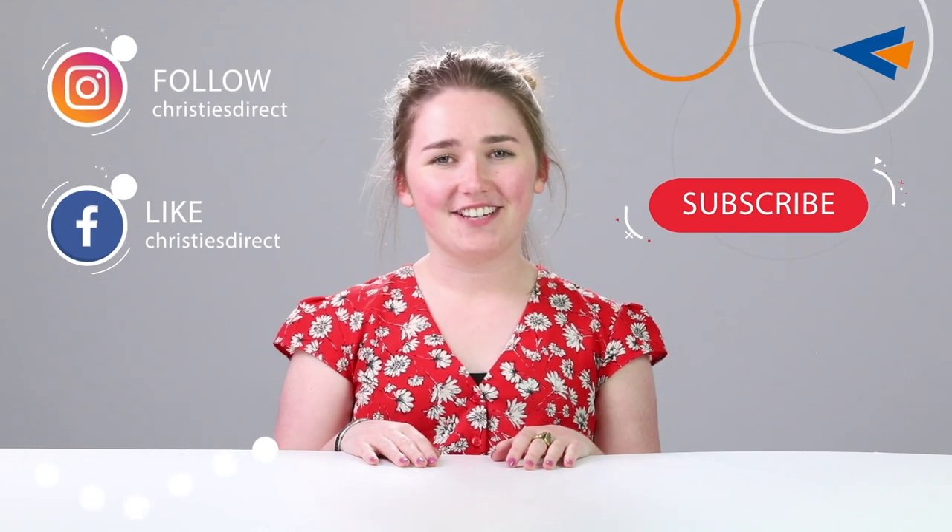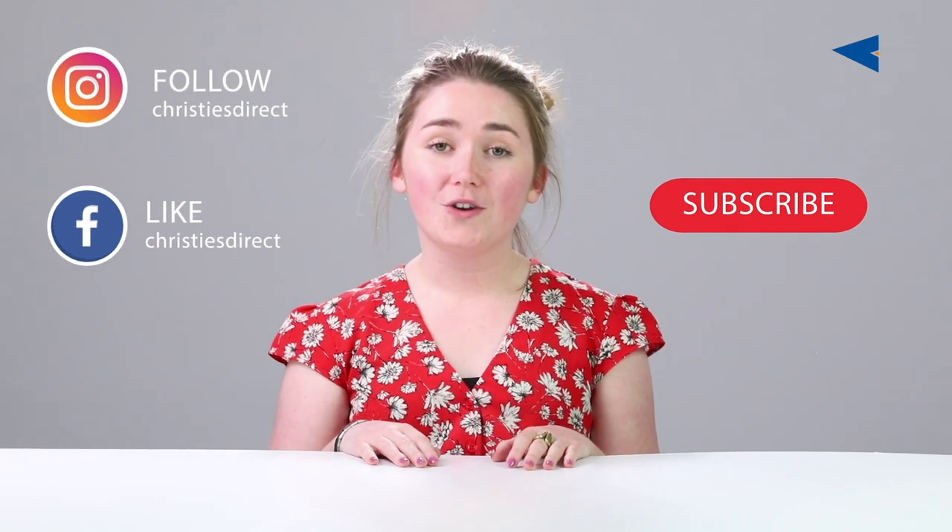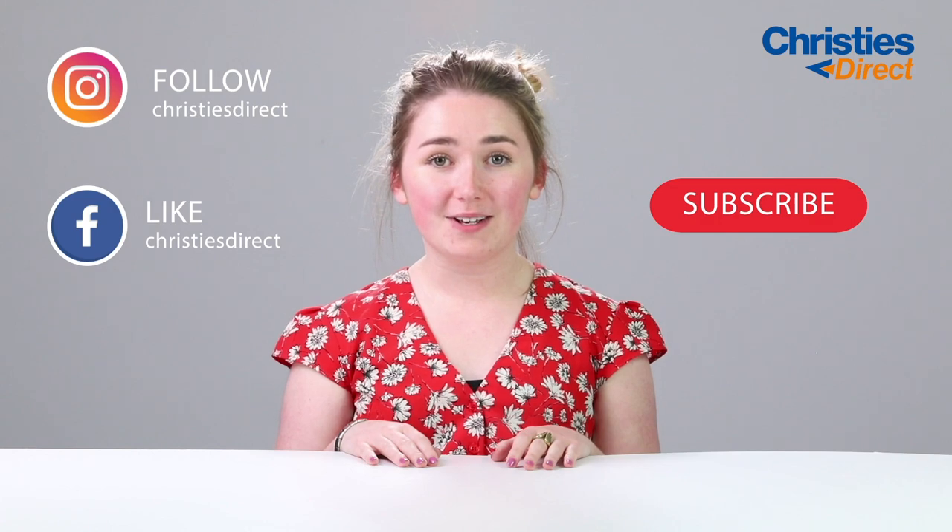Thanks for watching our video. Don't forget to subscribe for more content like that, or you can check Misty's Direct Dog on Facebook and Instagram.